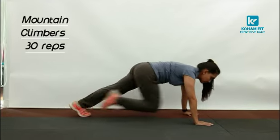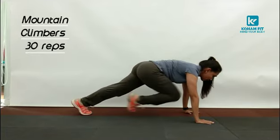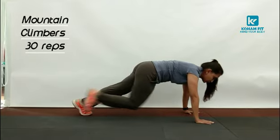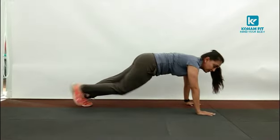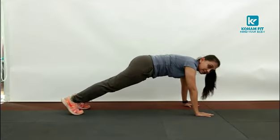So I am going to start counting. 1, 2, 3, 4, 5, 6, 7, 8, 9, 10. This is a slow version. 12, 13, 14, 15. Lift your chest higher. 17, 18, 19, 20 — and last and fast.